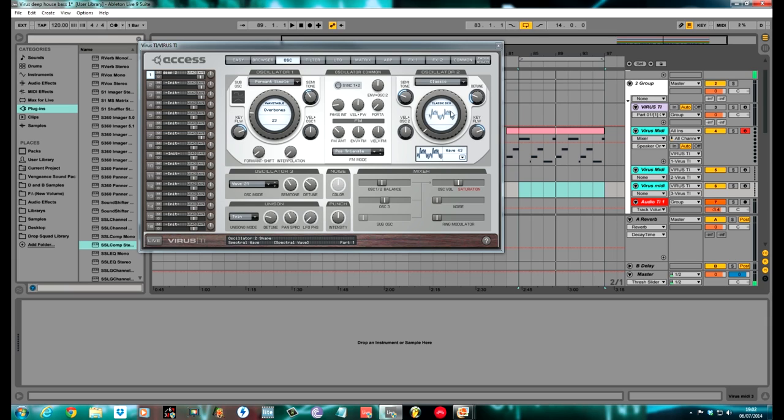I've got a Formant Simple waveform, one of the classic ones which is really gritty, and another one which is Wave 22. None of these are analogue sounding at all. The way I've managed to get it sounding analogue is with modulation and the effects. I'll show you the sound on its own quick, just so you can listen to what we're aiming for.